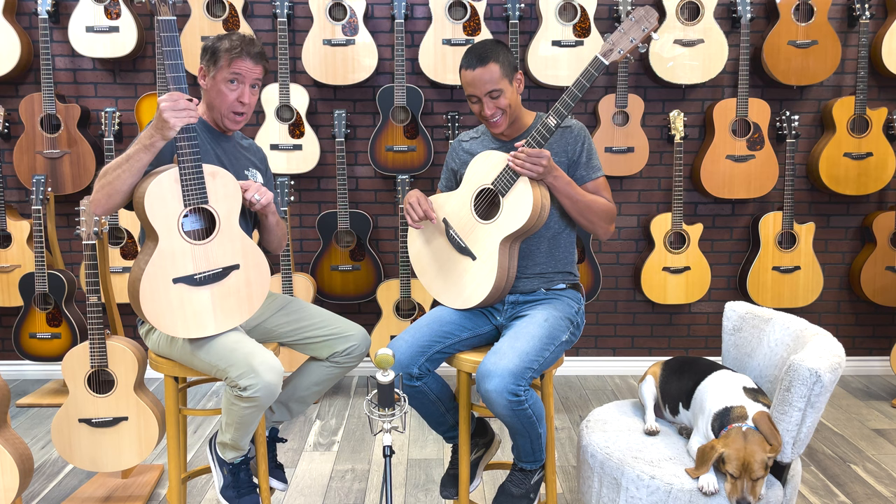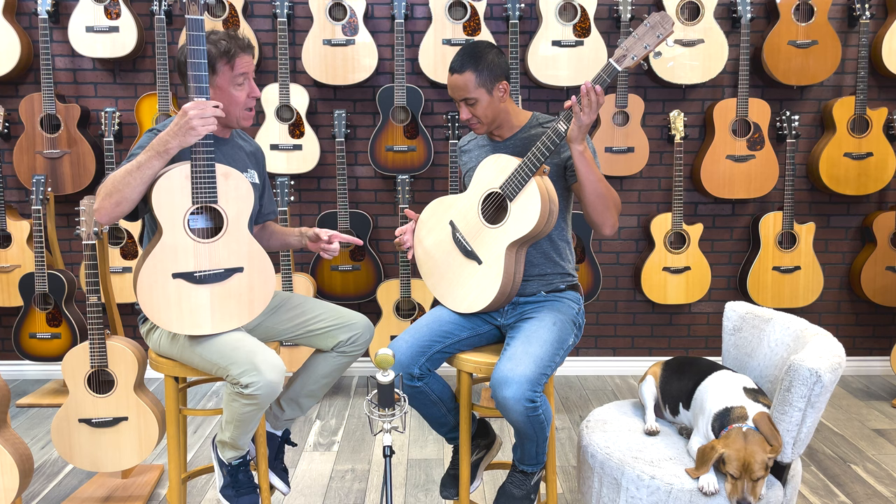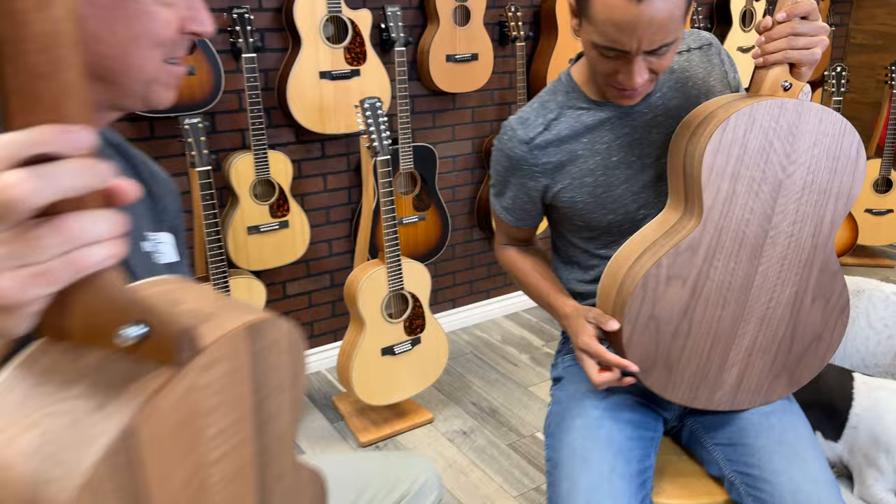So this is the W size — the Loudon version is called the Wee Loudon, but since these are the Sheerans, it's referred to as the W. And Mikey, that's the S, which just came out about a week ago. We're actually one of the first in the United States to get the new S size Equals Edition.